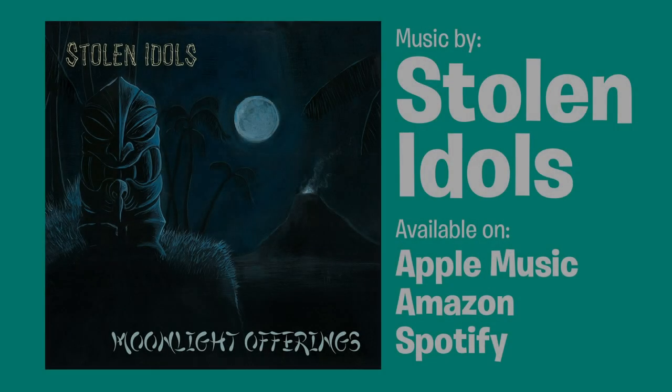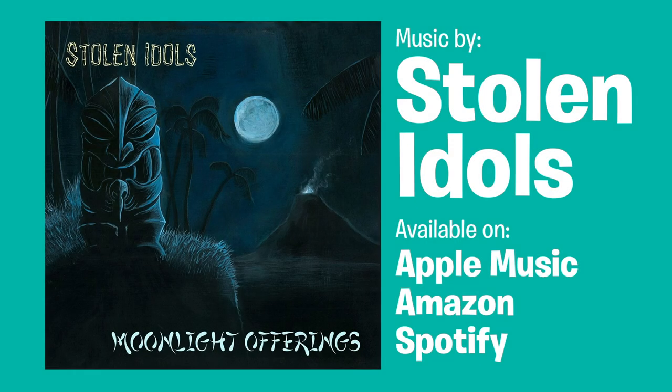The incredible Exotica music you heard on today's episode is by our friends Stolen Idols. Their album Moonlight Offerings is available on Amazon, Apple Music, and Spotify.